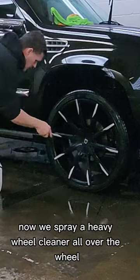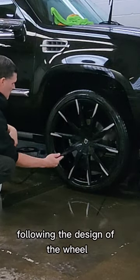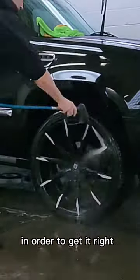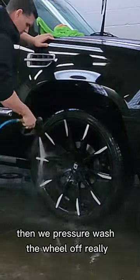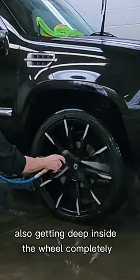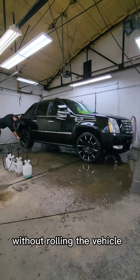Now we spray a heavy wheel cleaner all over the wheel, following the design of the wheel and spraying up into the wheel so that you don't have to roll the vehicle in order to get it right. Then we pressure wash the wheel off really well with a high pressure system, following the design of the wheel and getting deep inside the wheel completely without rolling the vehicle.